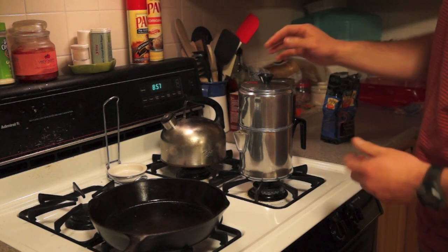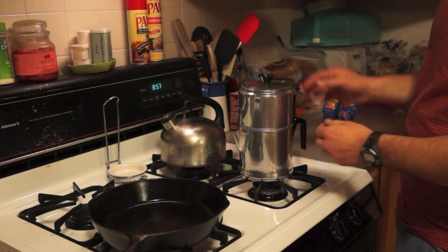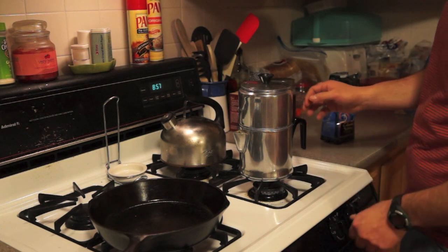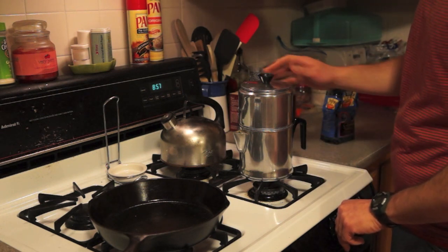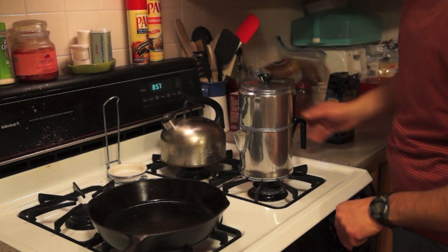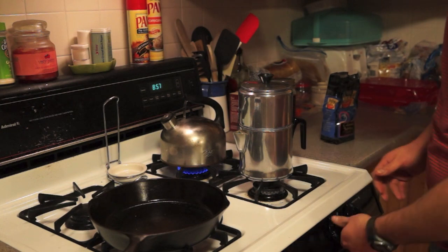I happened to get something new — not new, really old — but something I had never seen before. I figured if I haven't seen it, some other people might not have seen it as well. While I'm talking about this, I'm going to start the back burner up and get the water going.